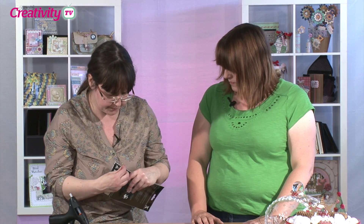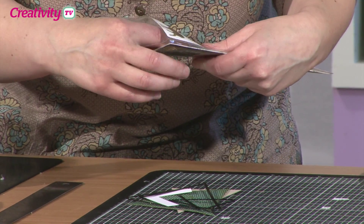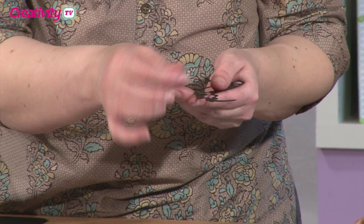That can be a little bit tricky, particularly if you're using a thicker cardstock. There are a few ideas I can give you. If I just get one of the dies out of this pack — obviously the bits that are really quite intricate are the legs and the antlers. There are actually little holes on the sides here, and what you do is get a piercing tool and just push those out if you want to.